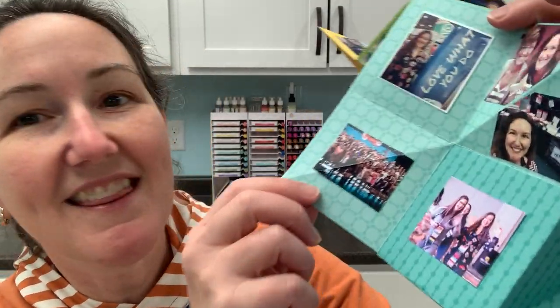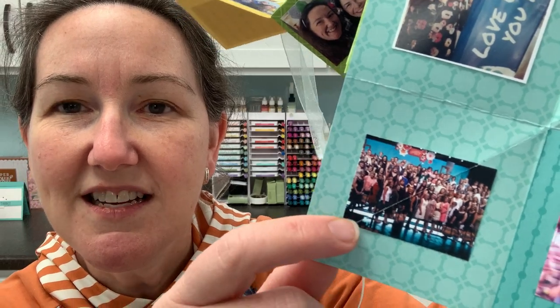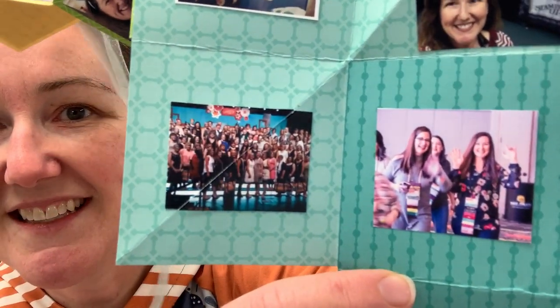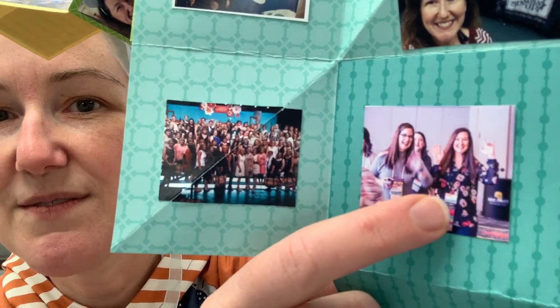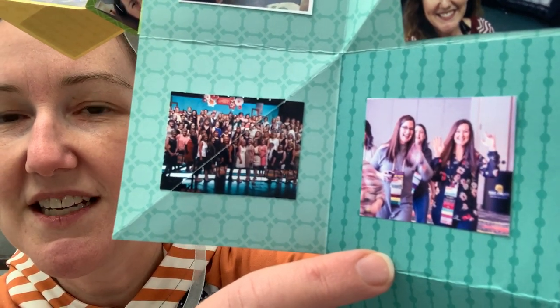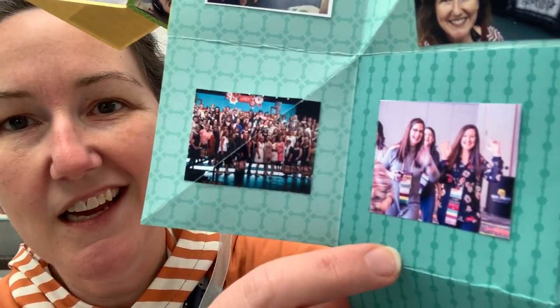This was a Founders Circle picture — the top 100 demonstrators in the company that year, so we got our picture all taken together. This is another picture of me and my friend Mary Ellen at a convention. Sometimes we get these name tags with our little award banners on them, so we were celebrating some fun awards together that year.